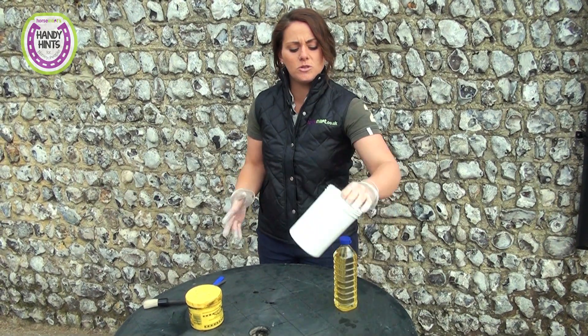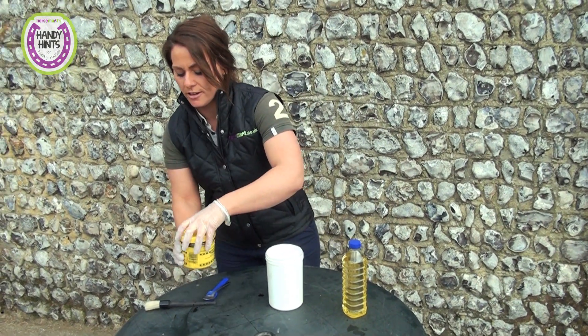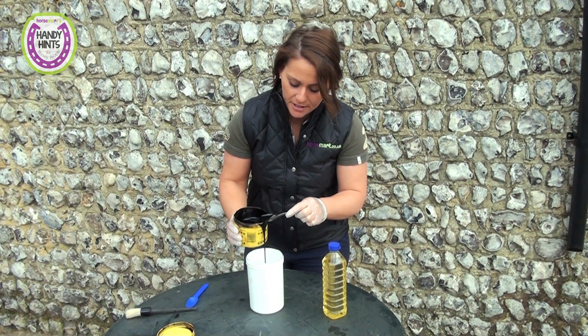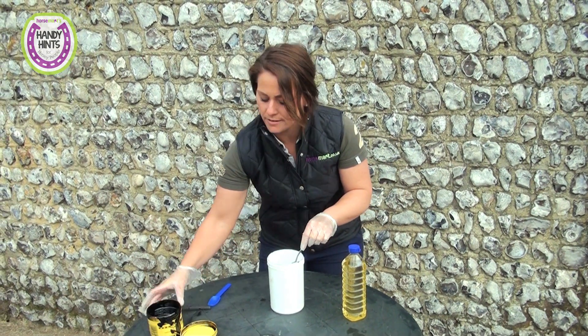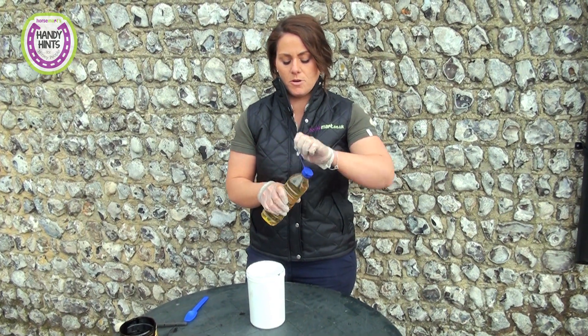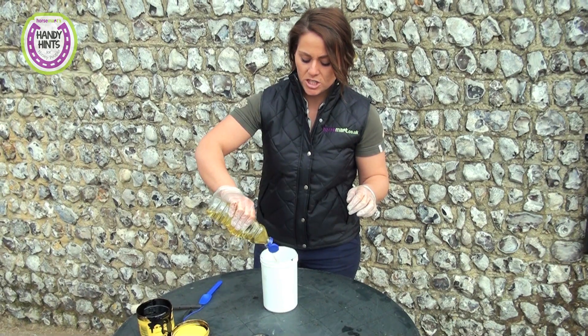You can use an old supplement pot or anything like this to store it in. You just need to get a little bit of Stockholm tar, add that into your pot like so, and then we just add some vegetable oil.